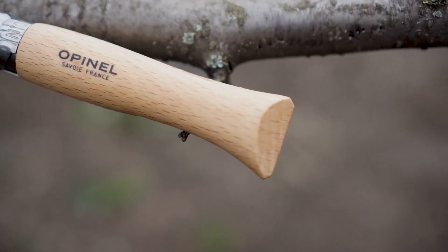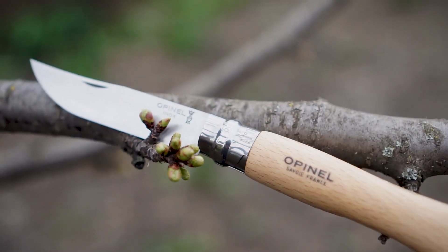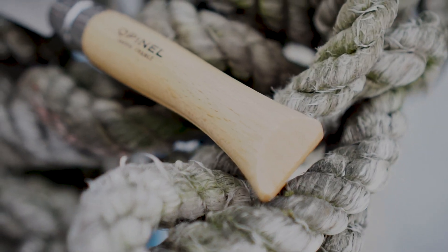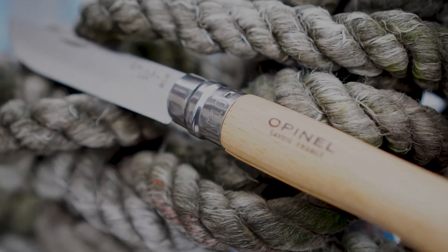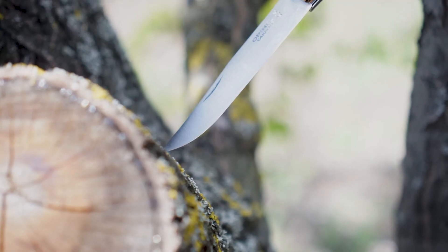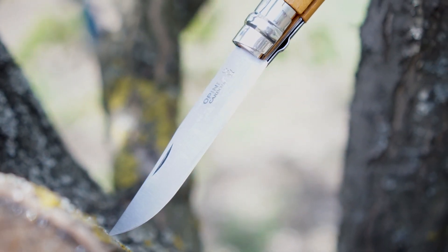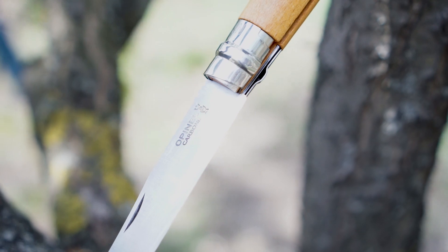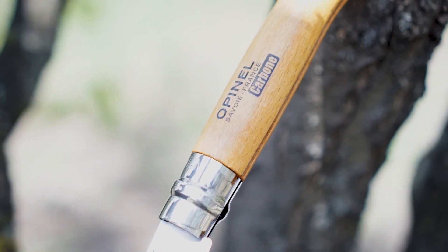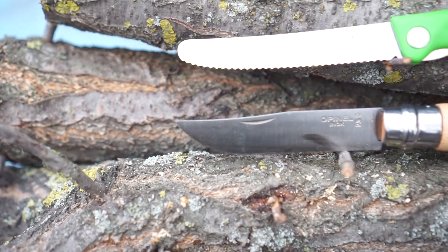Итак, пункт первый — клинок. Клинок Опинеля имеет специфическую геометрию: это не совсем прямые спуски от обуха в ноль, они линзовидные. Что-то подобное есть у Spyderco, но по-другому. Такая форма позволяет ножу резать не за счёт заточки, а за счёт геометрии. Линза клинка даёт более контролируемый рез, а большая ширина клинка делает спуски выше, а значит угол схождения меньше, что положительно сказывается на сквозном резе.